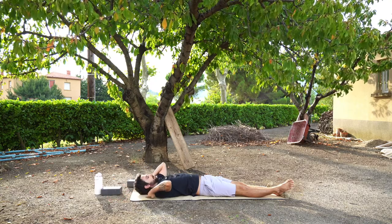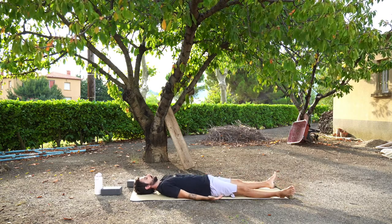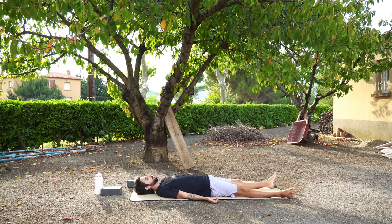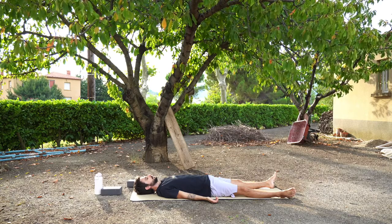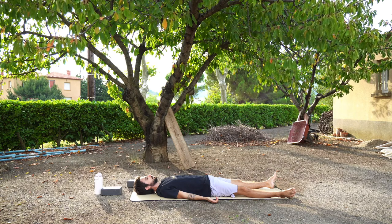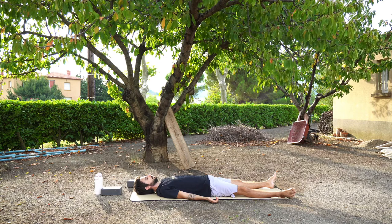Bring your feet to either edge of the mat. Your arms might want to be beside you with your palms facing upwards, or maybe downwards to feel more grounded. Or maybe bring one hand to your chest and one hand to your tummy. Just feel how the earth is supporting you today in this moment. Maybe you feel grounded, calm, and safe.